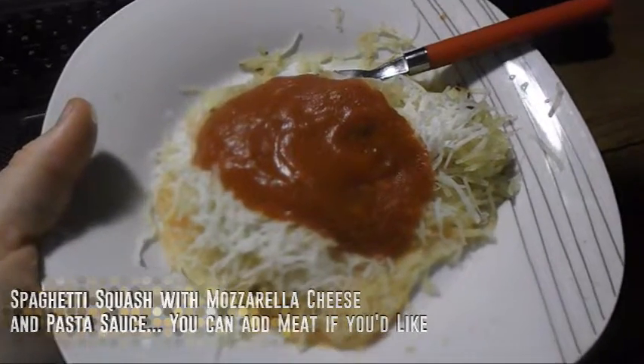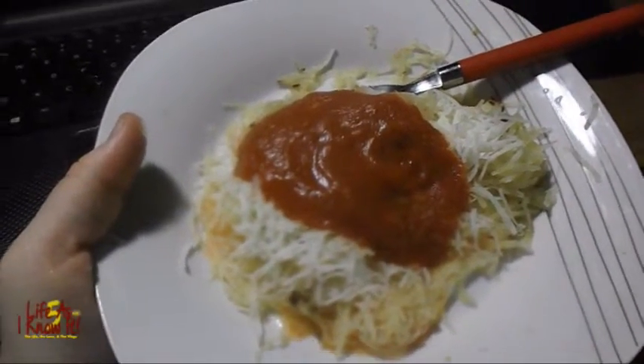And here's my plating. Know that I love you for real, and I'll see y'all next time here on Life As I Know It.